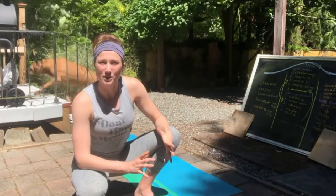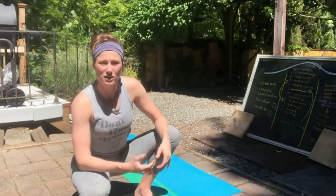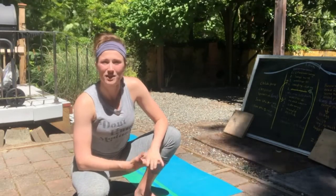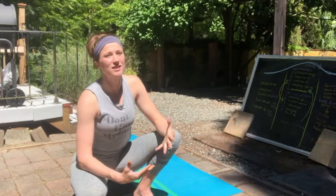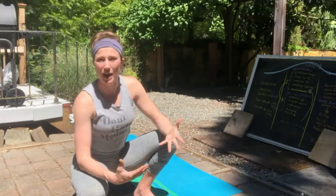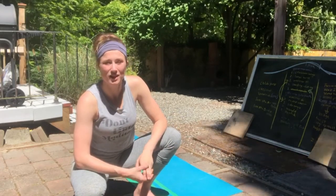Now we're going to practice the sequence, and this should take no more than 10 to 15 minutes if you just flow through it. I chose yoga for hikers and the class topic I'm doing is hip happiness — hip mobility and feeling good in the hips. So we're doing hips for hikers, working on the hips, and it's a vinyasa flow class.